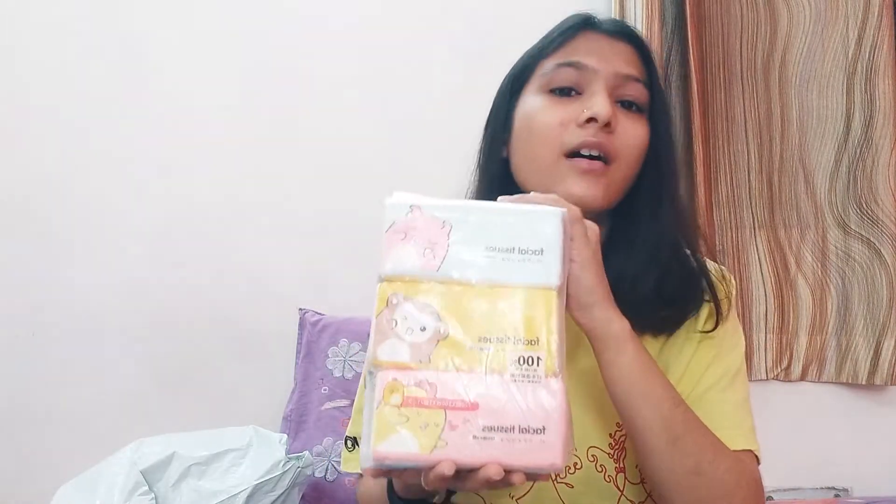Miniso products are always very good. I have used many Miniso products and I always felt that their products have some classy quality to them. So I thought I had to try their facial tissues because of that classiness, and I am going to try it and will let you know how it looks.